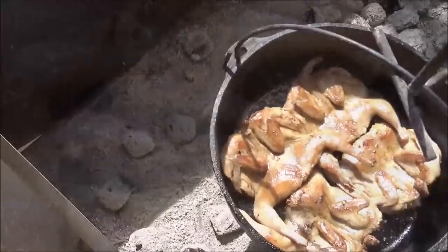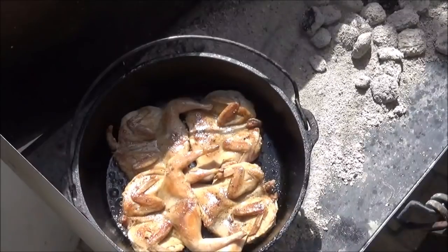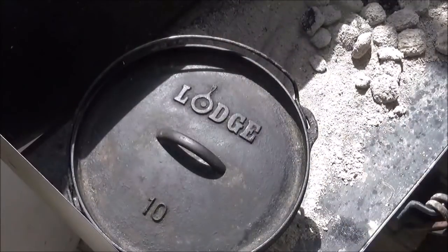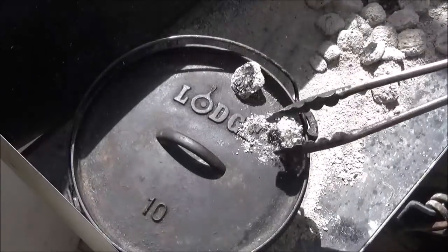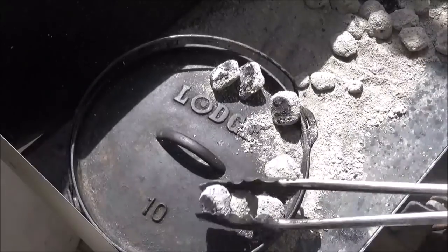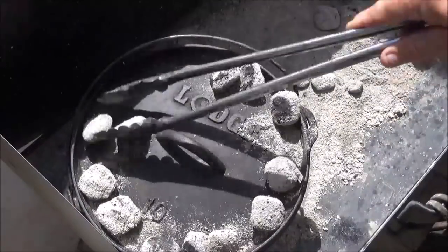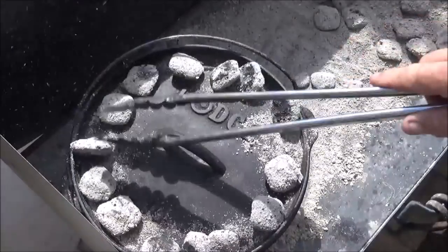I'm setting up for 350 degrees on the quail. That means we want 13 coals on the top. Let's go ahead and get our lid on.